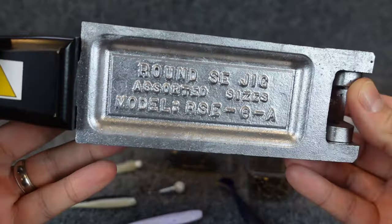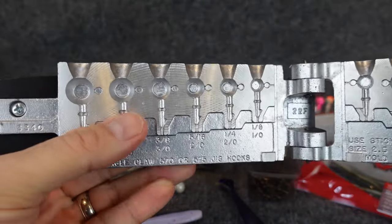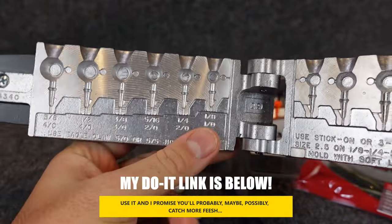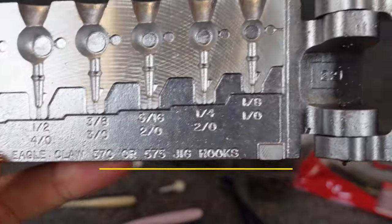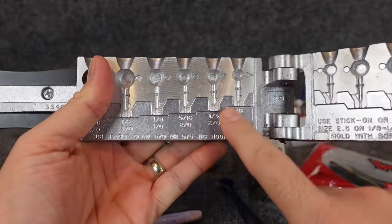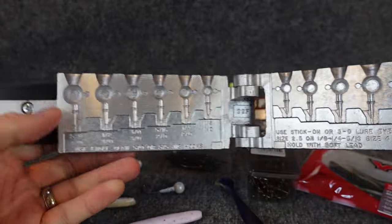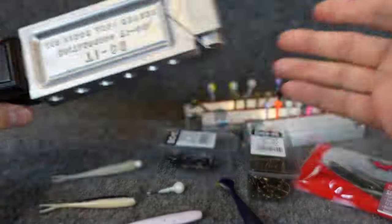The new mold we have here is the Round SE Jig. When you open it up and look at it, you can see it kind of looks like that VMC Moon Eye Jig. There are a couple different sizes. I got the one that goes from one-eighth all the way up to five-eighths — one-eighth, quarter, five-sixteenth, three-eighth, half, and five-eighths. There's also a smaller one that I think goes up to like three-sixteenths, but I thought this would be good for what I want to use it for. Making these is super easy.